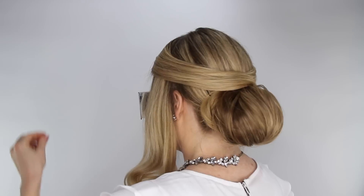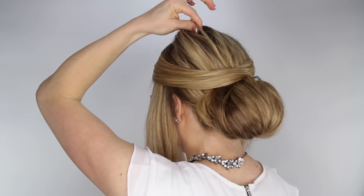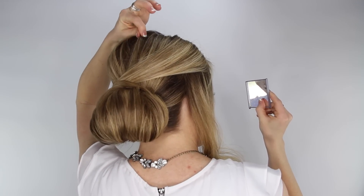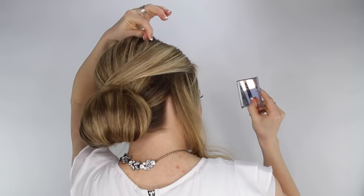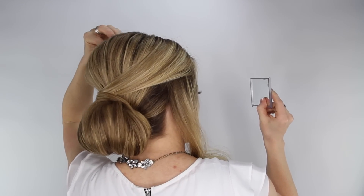Once the hairstyle has its basic shape, you can go back and gently pull on the top of the hair to create a little bit of volume. This can also help balance out the entire hairstyle, but it's just personal preference, so you can definitely skip this step if you don't like having volume on the top.